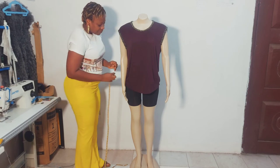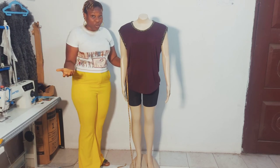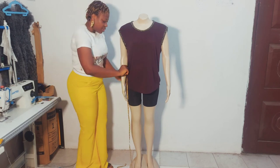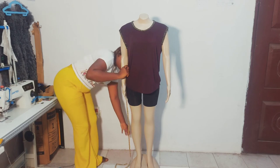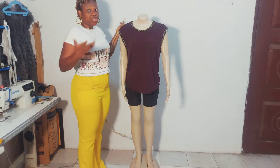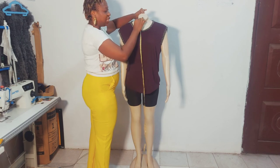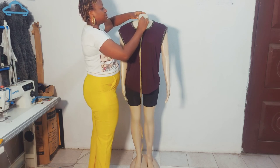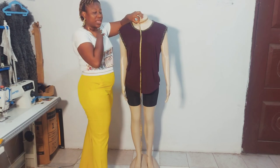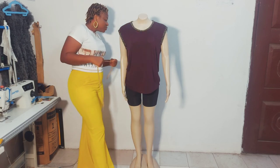You'll also need the desired length of the client for the trousers or skirt. Place your tape on the hip bone and take the desired length for both the skirt and the trousers. If you're making a shirt dress or shirt, you'll also need the neck circumference — the full round measurement of the neck. Make sure it's not too tight so the client can breathe comfortably.